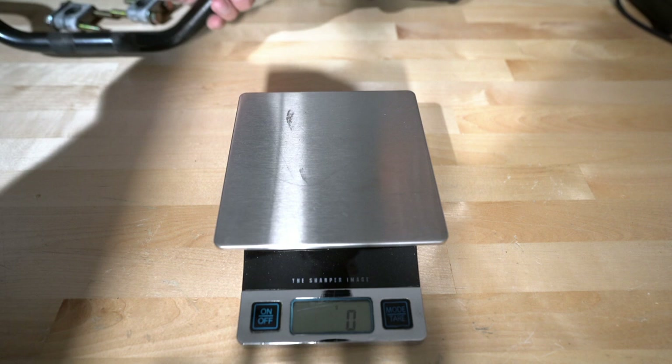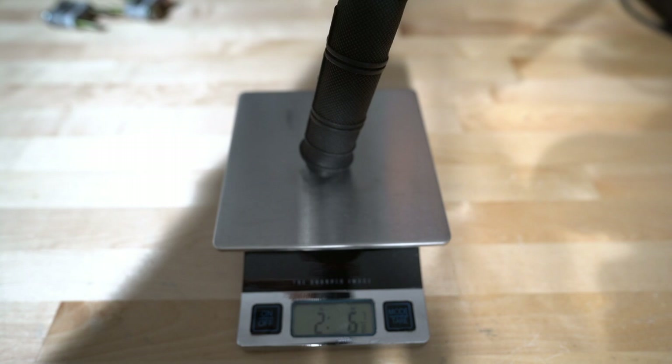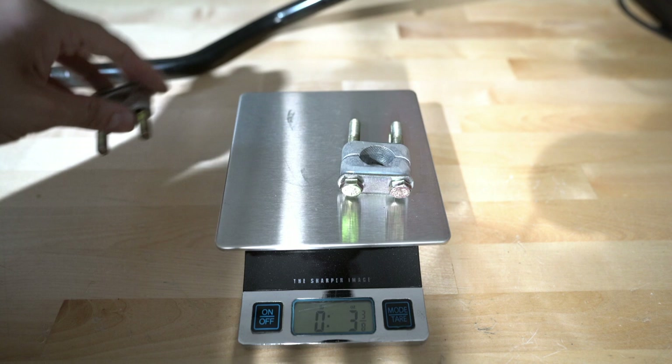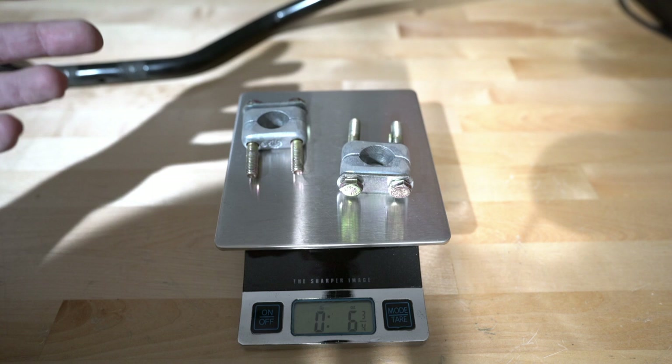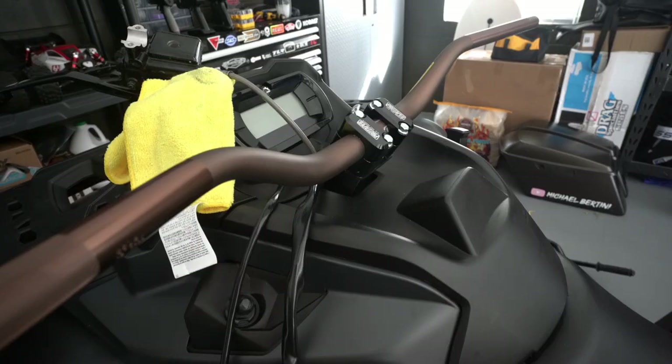Now let's weigh the factory bar and grips — we're at two pounds seven ounces. So there is a bit of weight savings by switching to this handlebar setup, aside from the rigidity, strength, and looks factor. The factory hardware weighs roughly six ounces, so there's not much savings there, but we didn't do this purely for weight — we wanted a cooler, better-looking and better-performing setup.